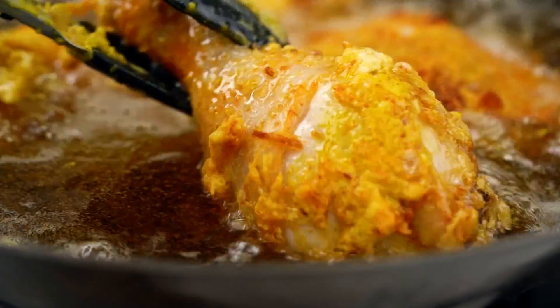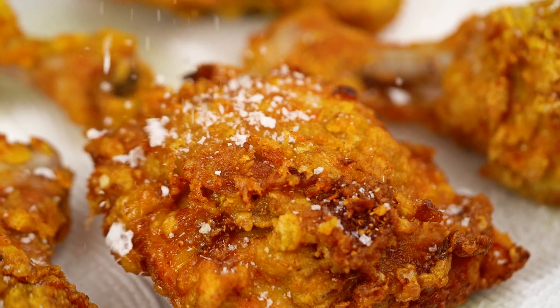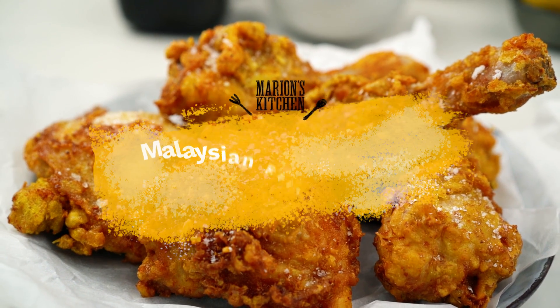Crispy, golden, beautifully spiced chicken. This one is such a joy. This is my version of Ayam Goreng.